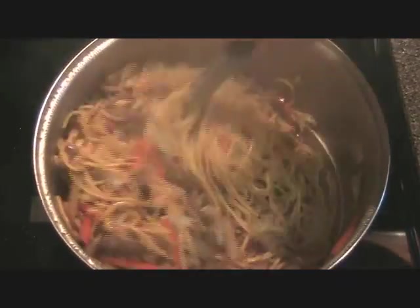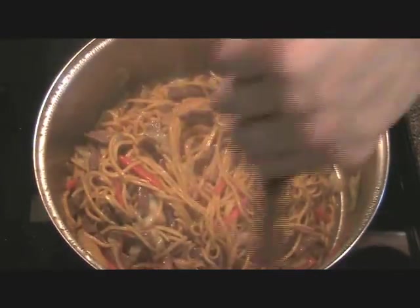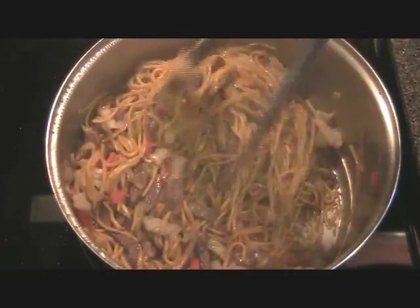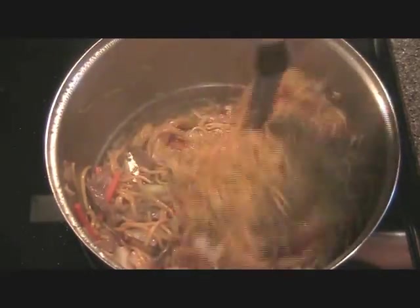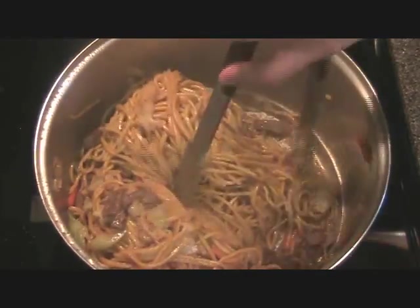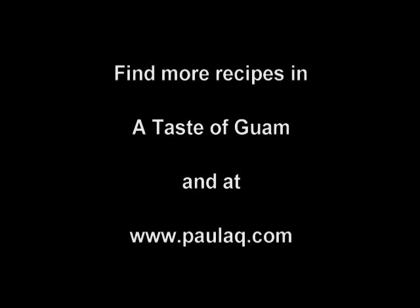By looking at the noodles I can see that they still need to cook a little bit more moisture. I'm going to go ahead and add the rest of that chicken stock. Give it a stir here. The noodles are going to absorb all of that moisture and we'll cover this back up for another three minutes.